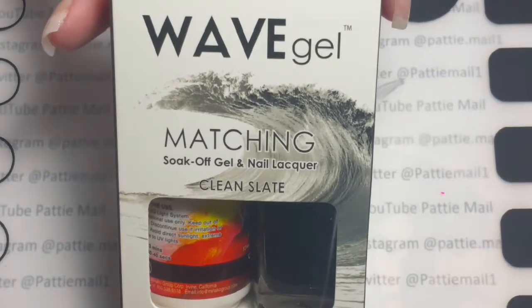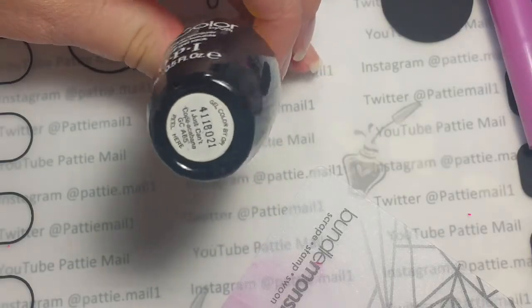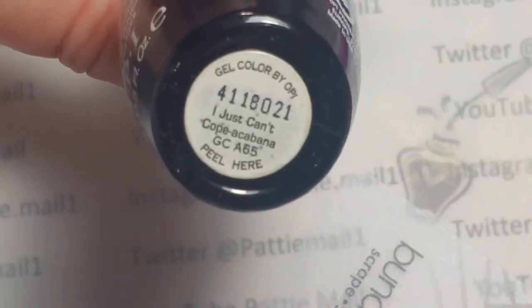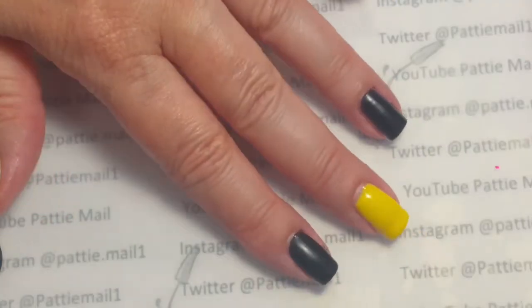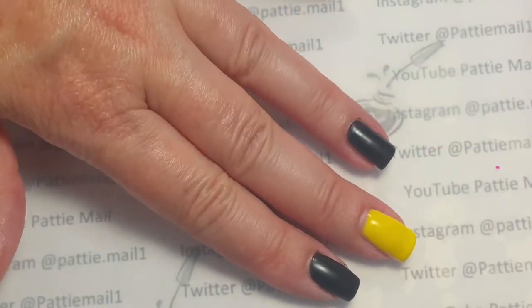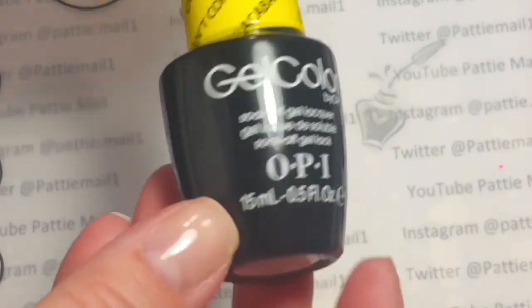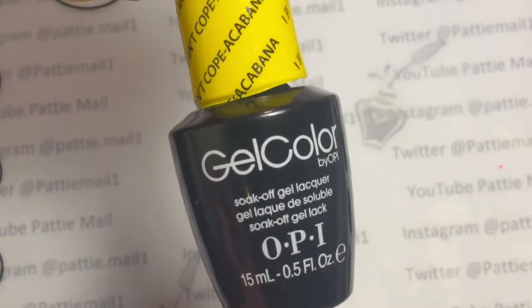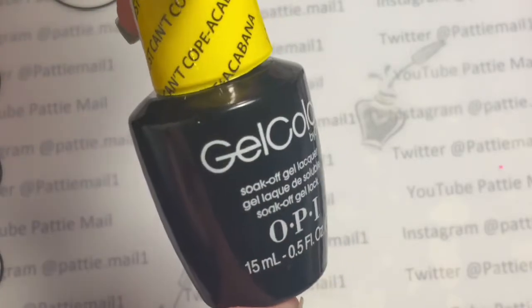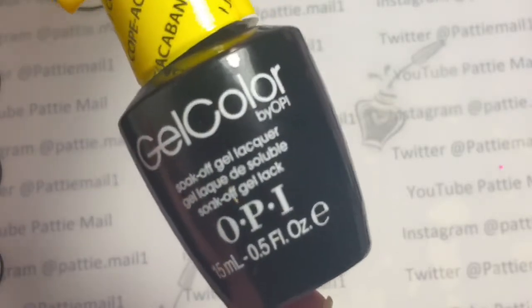Now I'm going to go in with Clean Slate, and I'm also going to be using OPI Gel Color in I Just Can't Copa Cabana. So I have two coats of Clean Slate and three coats of I Just Can't Copa Cabana — I could probably actually even use four. I just want to say I can't Copa Cabana with this formula. This is horrible. I believe this is like the first time I might have ever used an OPI gel color, and I'm really hoping that my other colors — I don't have very many — but I really hope they're not as awful as this.